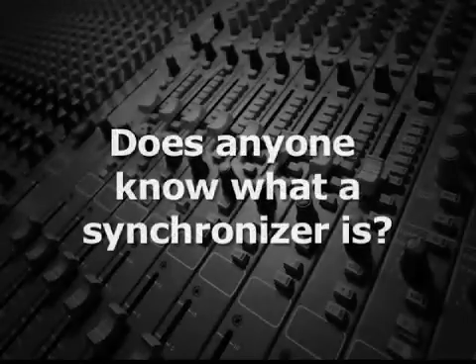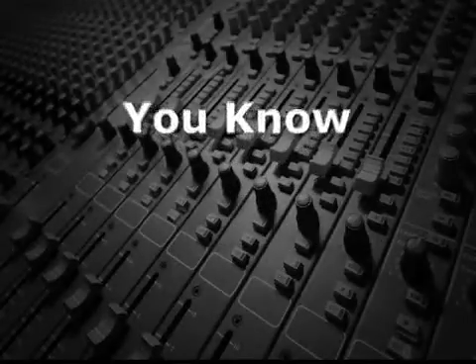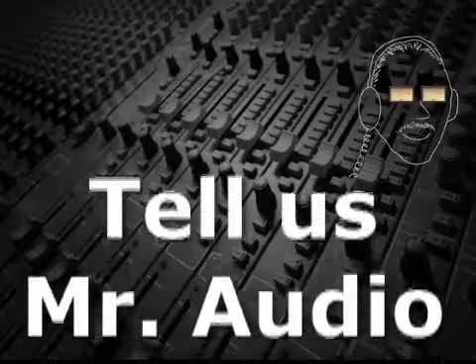Does anyone know what a synchronizer is? Tell us, Mr. Audio.